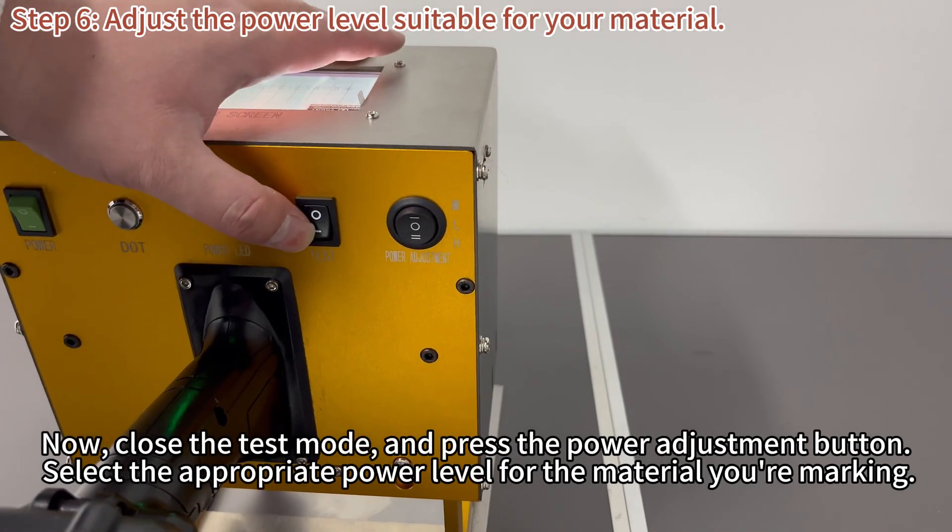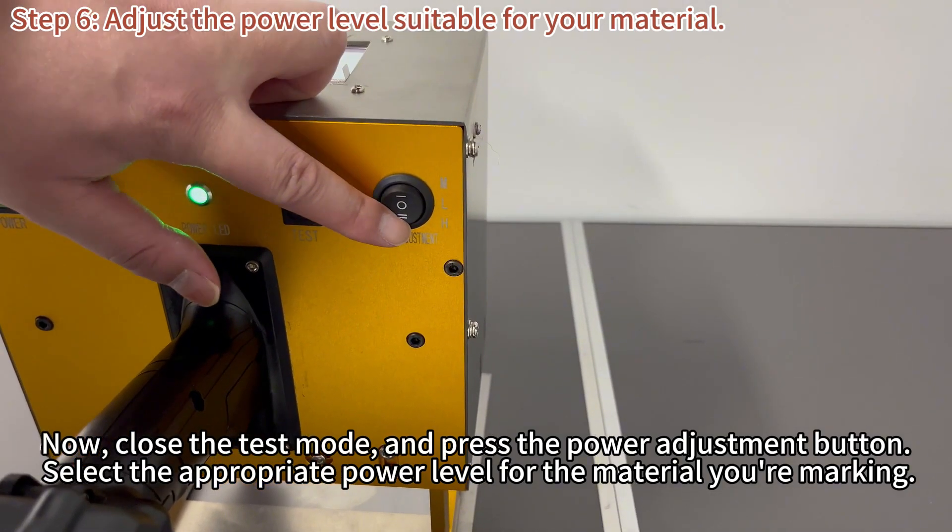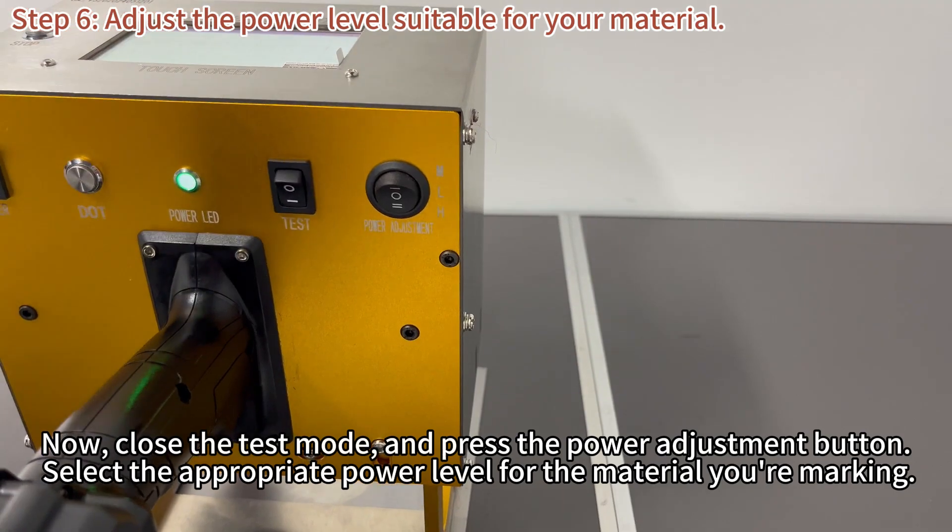Now, close the test mode and press the power adjustment button. Select the appropriate power level for the material you're marking.